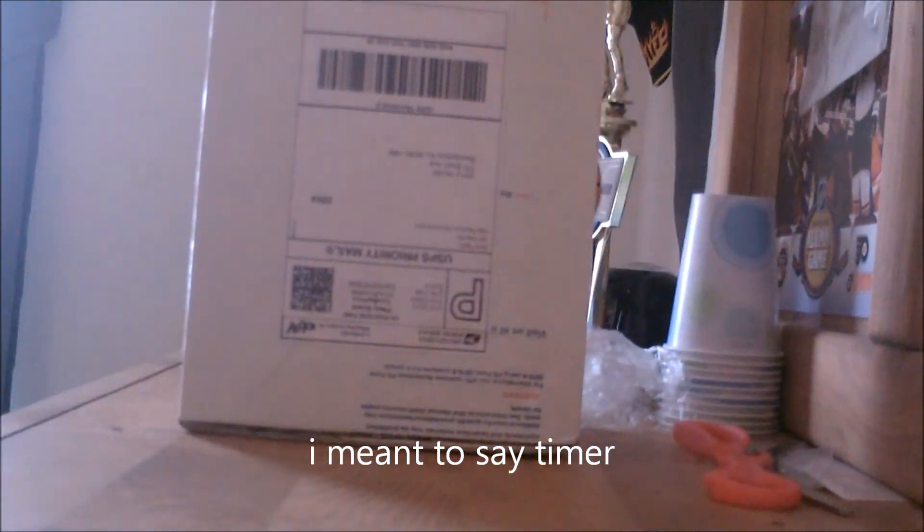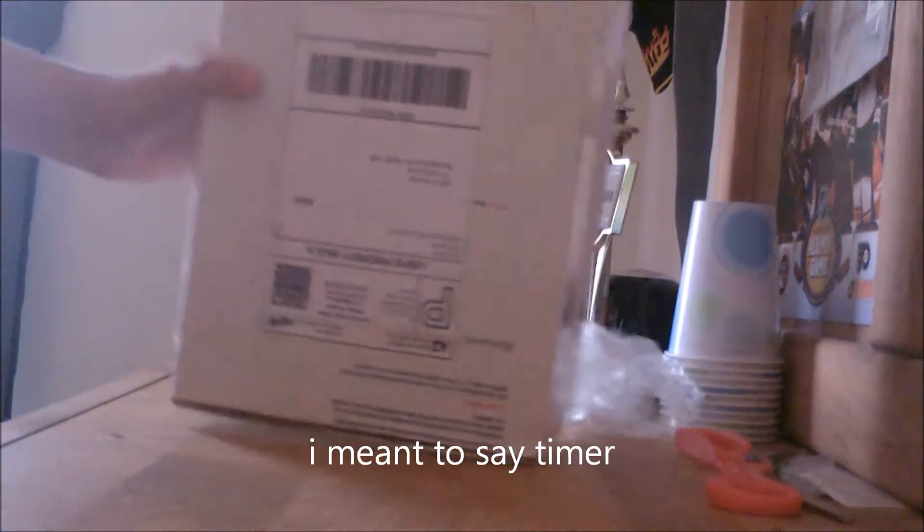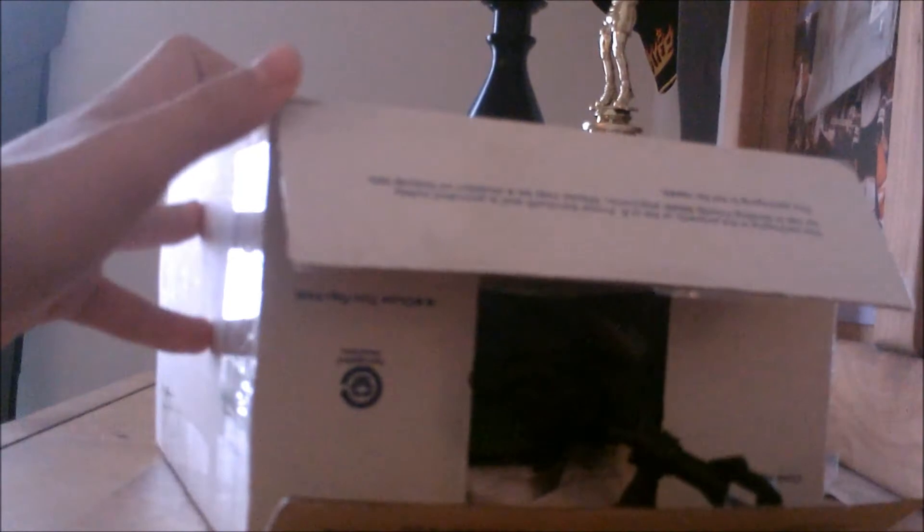This one was a glow-in-the-dark stack mat. And I opened the top of this other one — now I know they're cups. Let's open them up and see what kind.